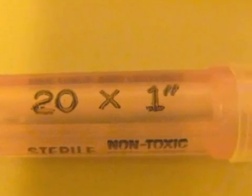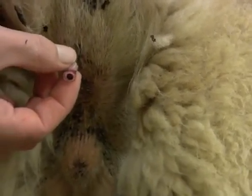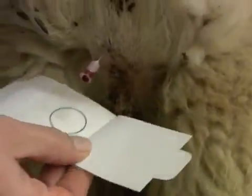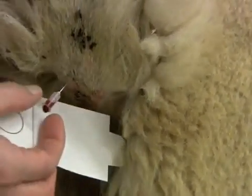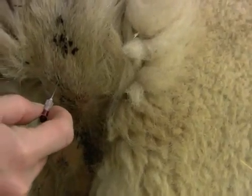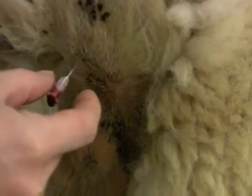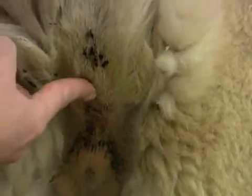This is a 20 gauge 1 inch needle. Just insert it and you can position it a little bit. Allow two to four drops of blood to collect. Then pull out the needle and just apply pressure.